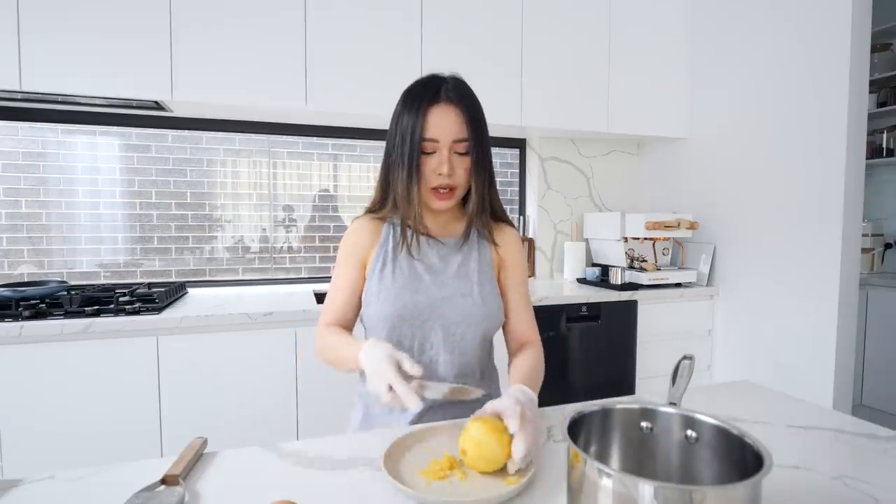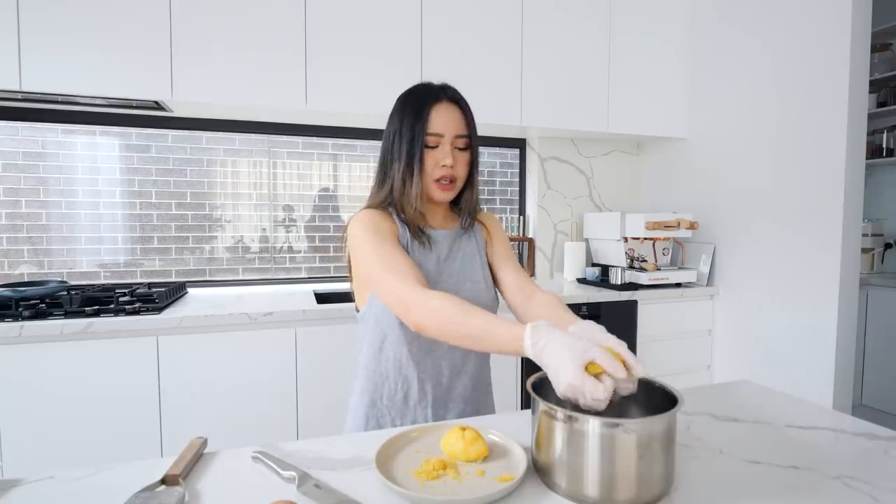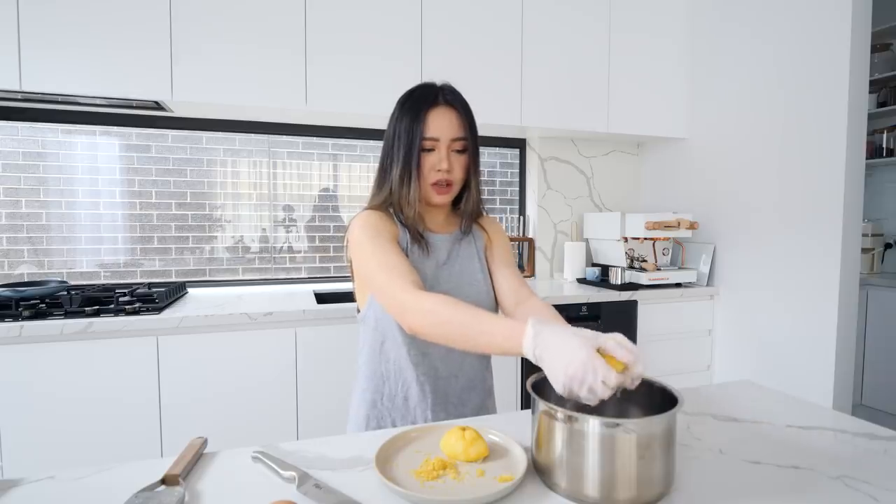So we got our lemon. We're gonna cut this in half and squeeze the juice in here. I'm just gonna add some sweetener to it — you can use sugar, any sort of sweetener, or honey too. Now I'm gonna heat it up on the stove.